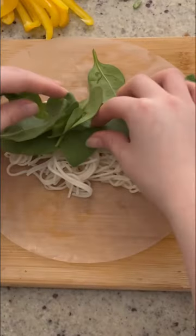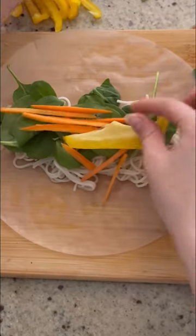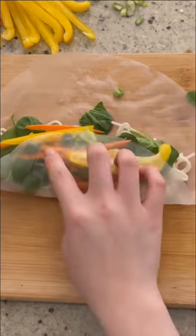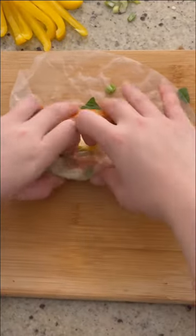I put carrots, peppers, and green onion, but you can add other things. Then this is the hard part — wrap both sides by rolling it over. Because the paper is damp, everything will stick.